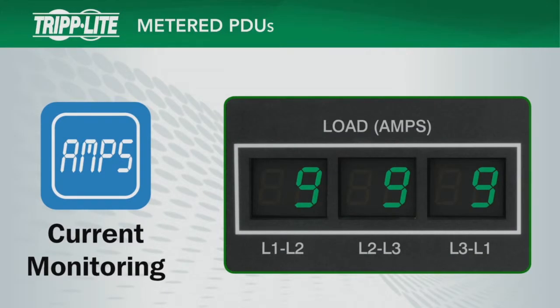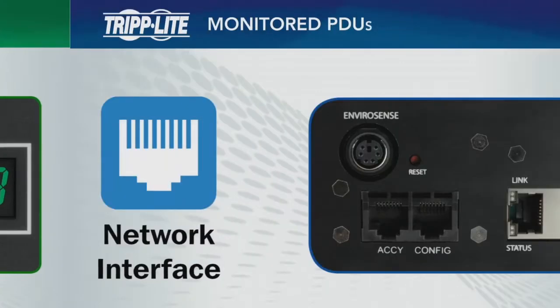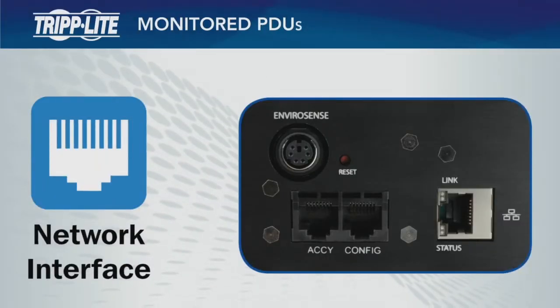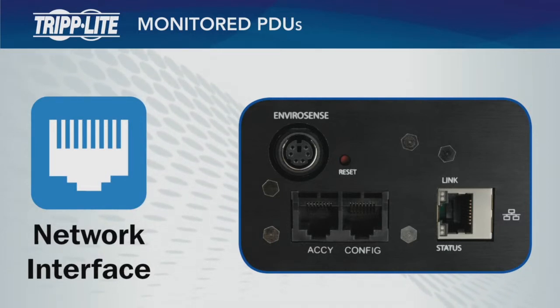Metered PDUs add digital load meters for local current monitoring to facilitate load balancing and help prevent overloads. Monitored PDUs add a built-in Ethernet interface for remote monitoring and automated alerts that help IT managers prevent downtime.